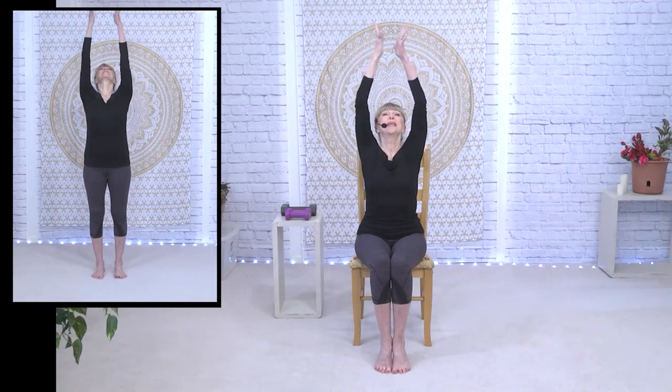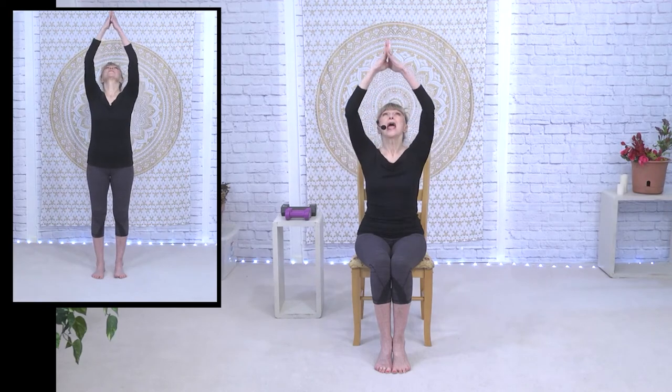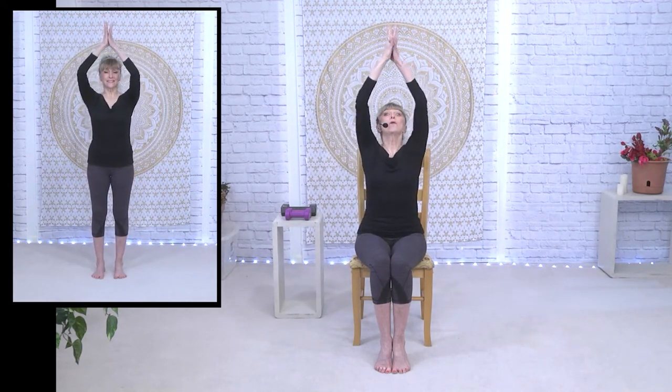Let's lift it up, inhale and come to the center. This beginning flow is all about opening up the whole shoulder girdle — getting lots of synovial fluid into the joints and some nice mobility in the shoulder girdle. We're also going to go into some spinal rotation. When your arms go up, you breathe in. Shoulders stay down.